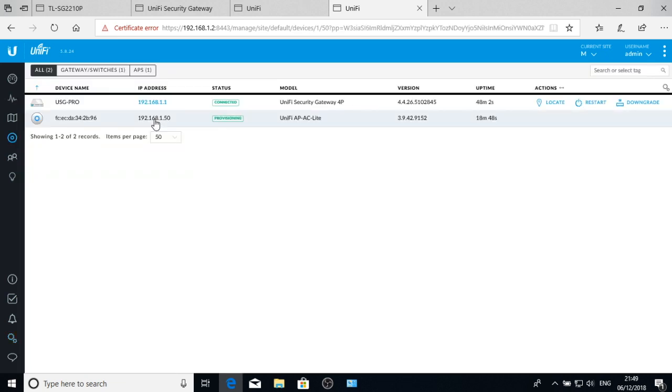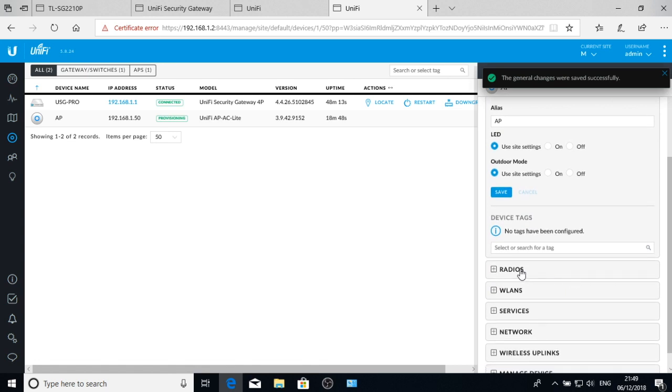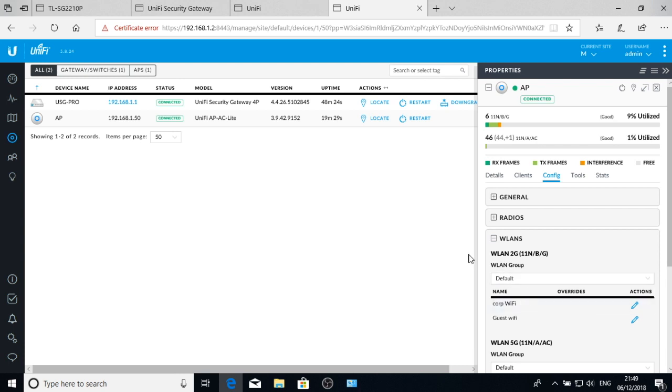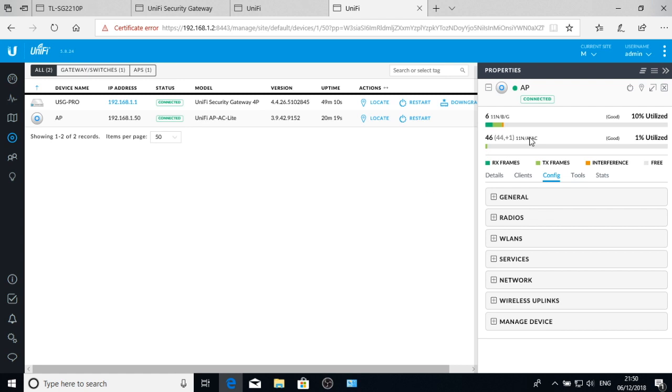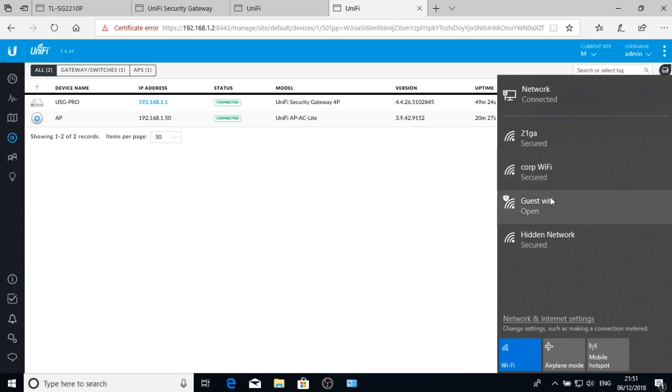To actually see the wireless networks broadcasting we need to go to Devices and configure the access point. I'll give it a name 'AP' and use the site settings. Since it's using the site settings it will have already pulled down the wireless LAN configuration. The wireless LAN group is 'default' — no need to rename it. They're only going to have one wireless LAN group; less than 10 access points showing corporate Wi-Fi and guest Wi-Fi on both 2.4 GHz and 5 GHz. That's now provisioned and we can see both SSIDs broadcasting.